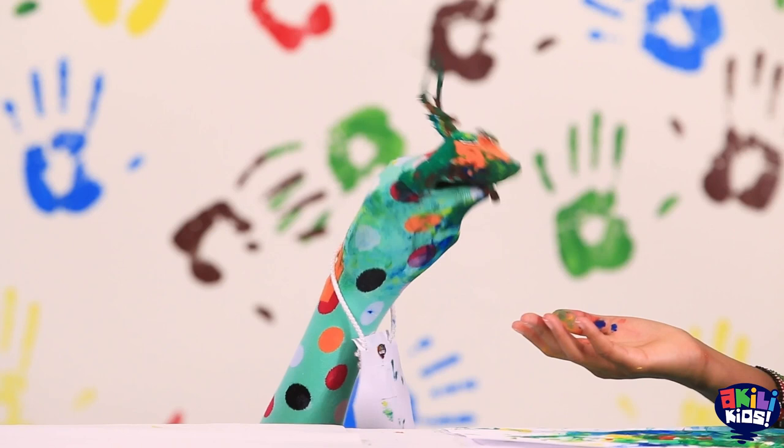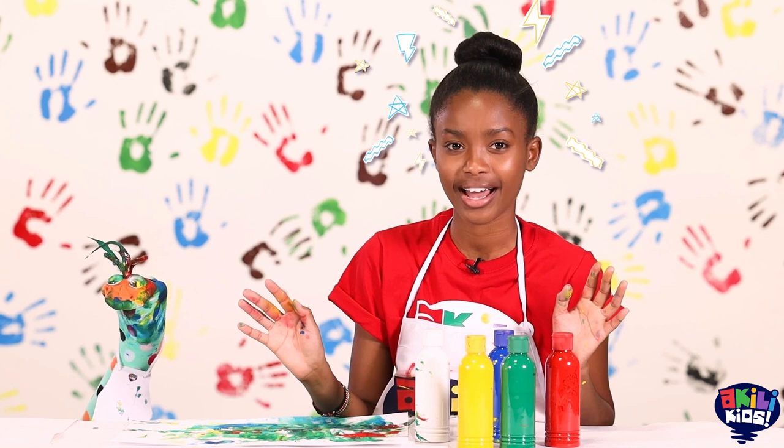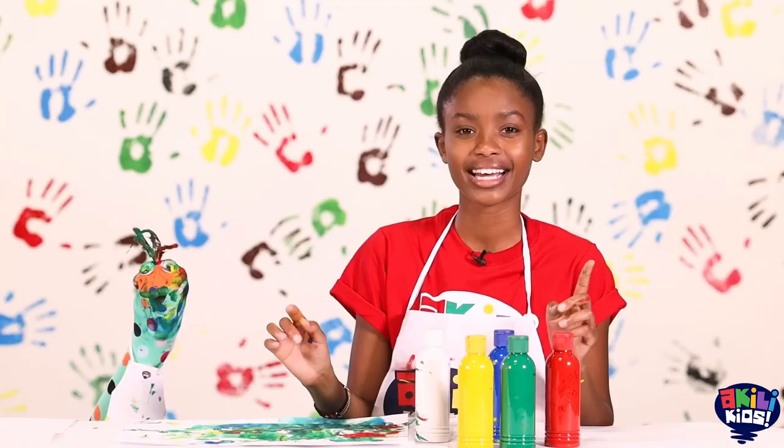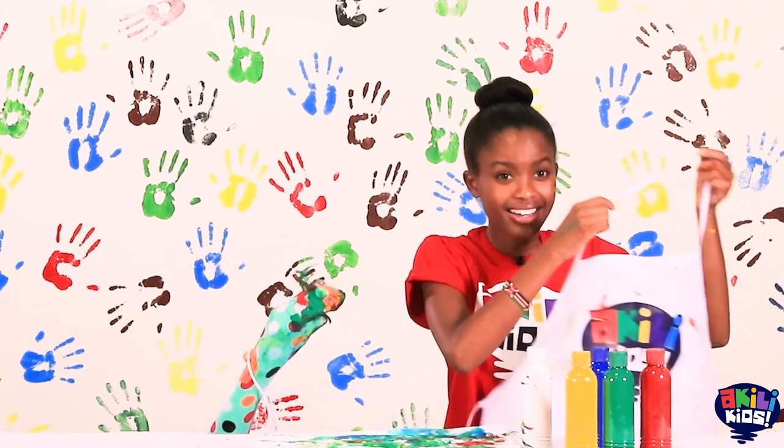Remember, use your imagination whenever you can! We're looking forward to seeing you again soon! Now I think I need to give this apron to mama because it's so dirty! And I think I need to give yours as well! And you need a bath!